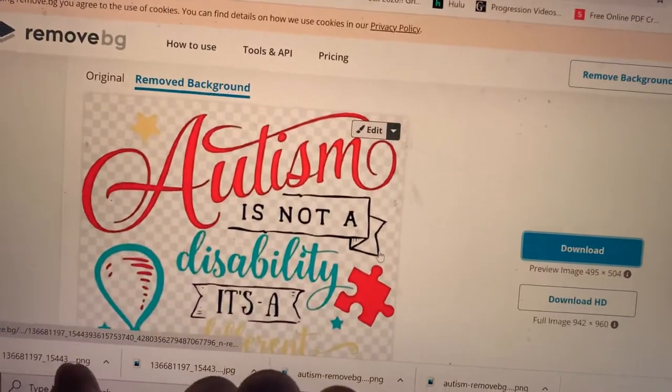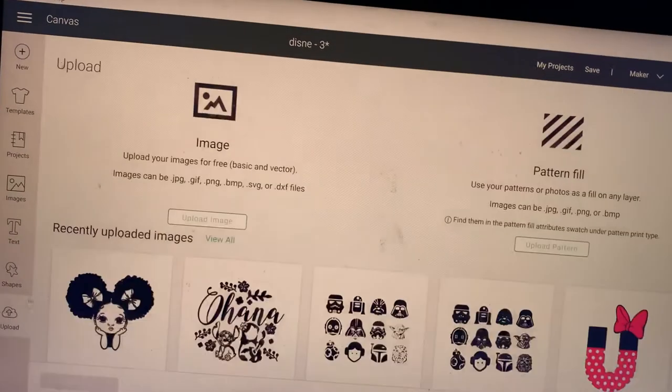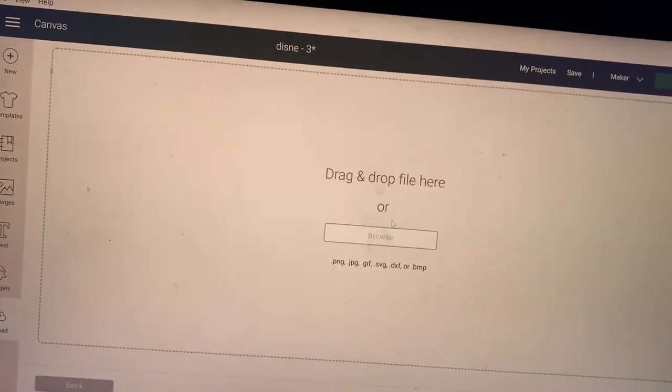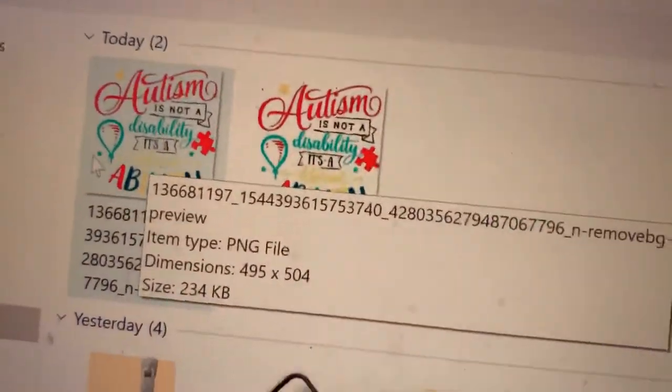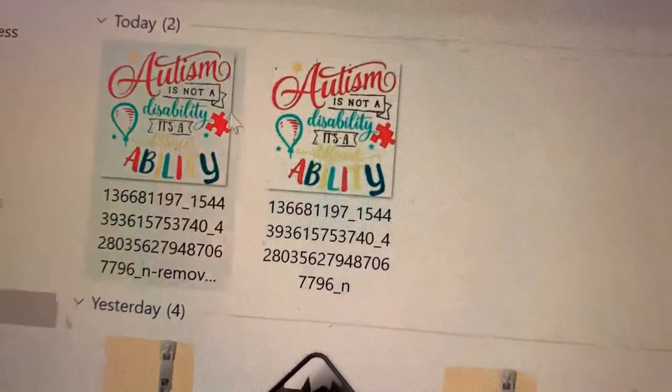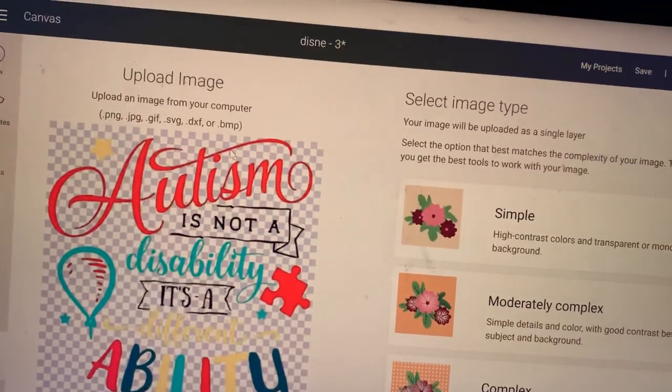I've gone ahead and done it. I can see here that the file is there. I'm going to go into Cricut, go to Upload, then Browse. It's in my Downloads — this one has the removed background, this one doesn't. I want to choose the one with the removed background. Look, it did half the work for me.